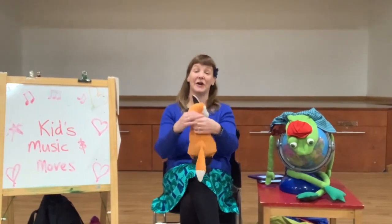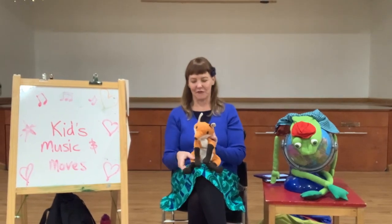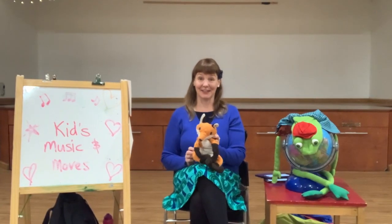Foxy Loxy, turn around. Foxy Loxy, Foxy Loxy, sit right down. Yay!